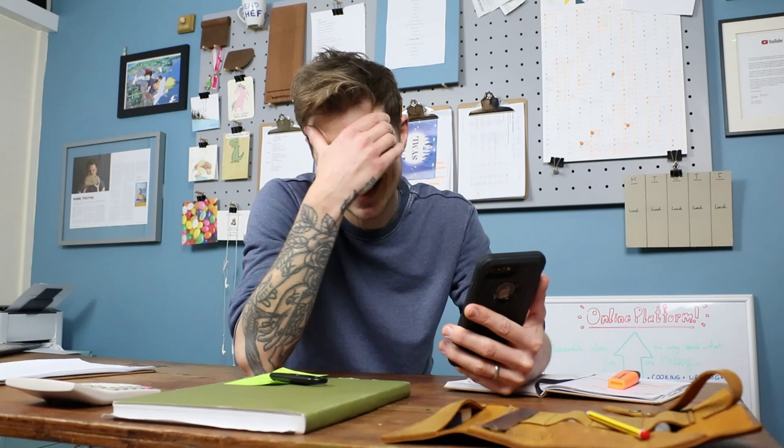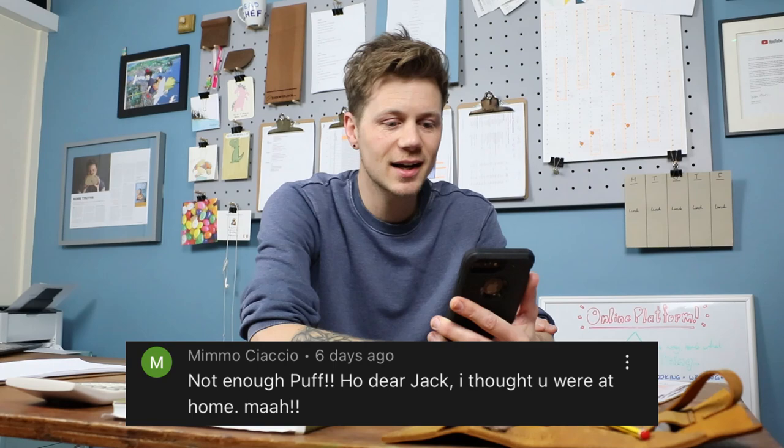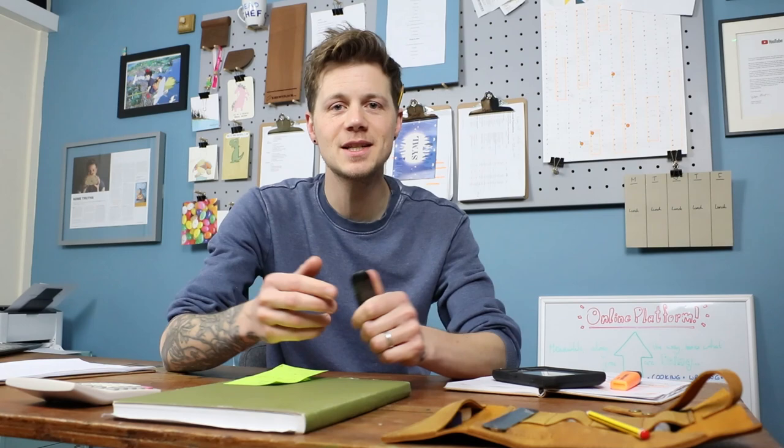Mimo says: 'Not enough puff, Jack — I thought you were at home.' Okay — that video about the split edge tin loaf, I divulged that I'm not at home, I'm in the studio. I put those breads in early because I wanted to go home. This is not my home — this is the studio. Remember? I built the studio in lockdown. Scroll back and have a look at the video of me building this studio. It's not my home, although I wish it was because my kitchen at home is atrocious.